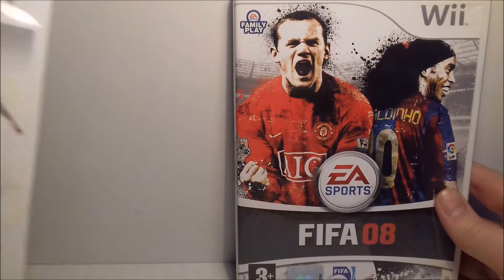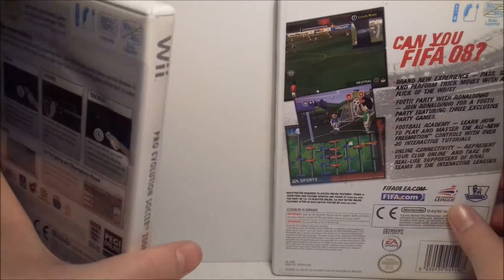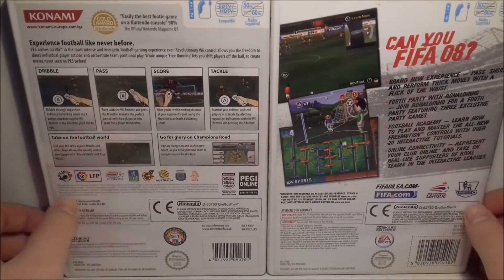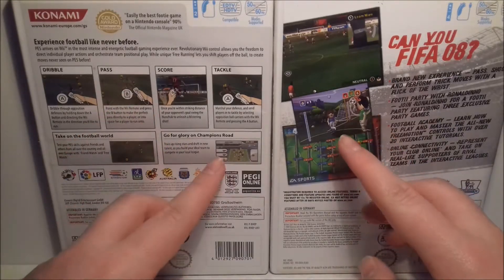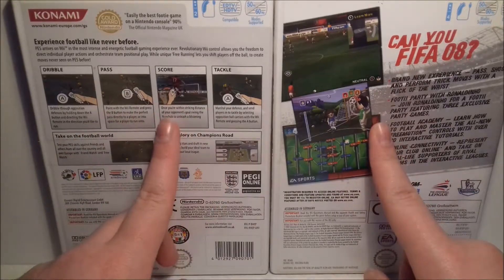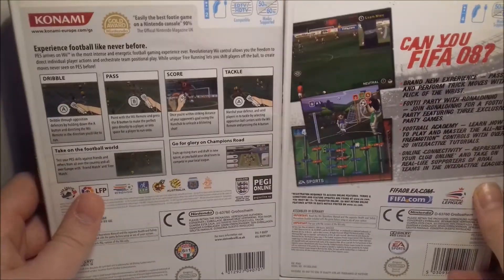Let's get on to the games. The first two I'm going to clump together are FIFA 08 and PES 2008. These are just your basic football games — they're probably quite cheap now because they are about ten years old. FIFA is quite a cartoony version while PES looks a bit more realistic.